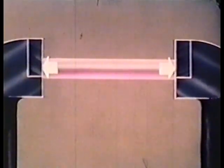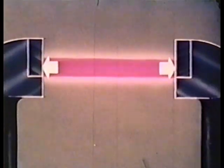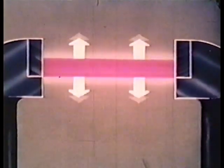However, if we clamp the two ends of the bar in a vise and then heat the bar uniformly, expansion in those directions will be prevented by the vise, and expansion can only occur in the other directions. As the bar cools, it contracts evenly in all directions. The result is a shorter bar with a greater thickness.